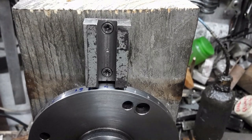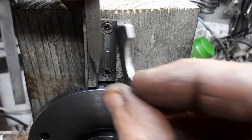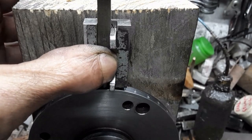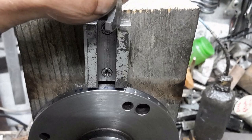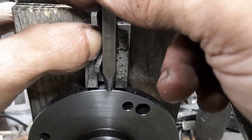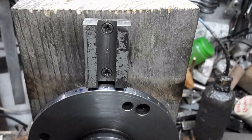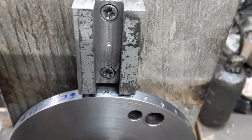In the case of double digits, the punch is held to one side of the guide by means of a spacer, then moved to the opposite side to punch the other digit.